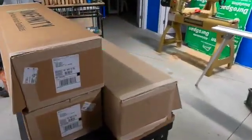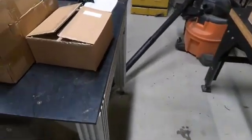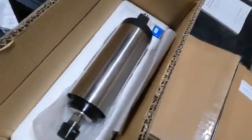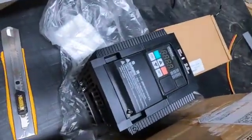I finally received my Onefinity Journeyman X50. I ordered the 14 watt laser. There's my 2.2 kilowatt spindle and my variable frequency drive.